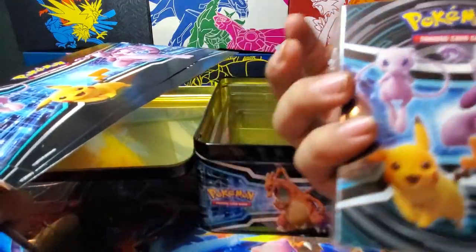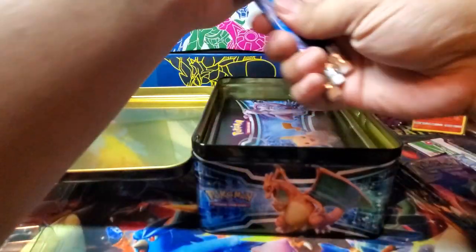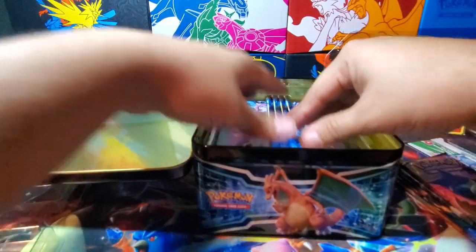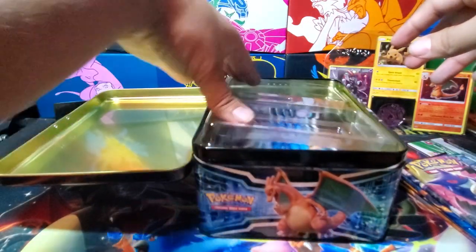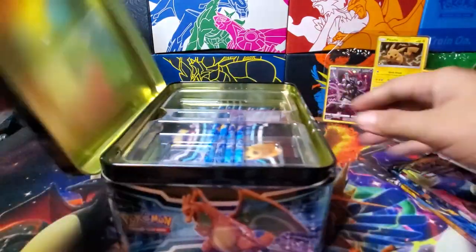They didn't have this last time, I don't think — an Armored Mewtwo little booklet. What I mean by last time is I think the last time I opened one of these was a while back, for a set that had Volcanion in it — I don't remember what the occasion was.